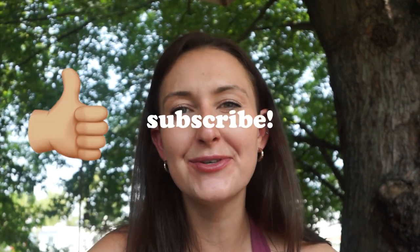I hope this video was very helpful. If it was, make sure you give it a thumbs up and don't forget to subscribe to my YouTube channel to see more videos. Bye!